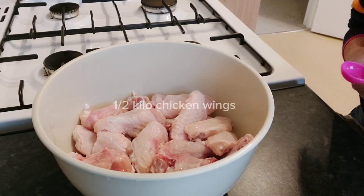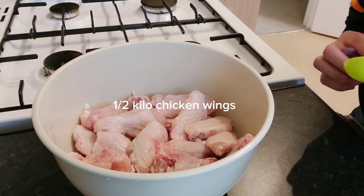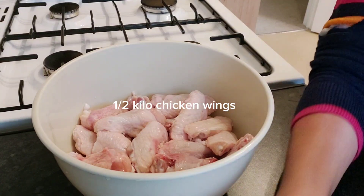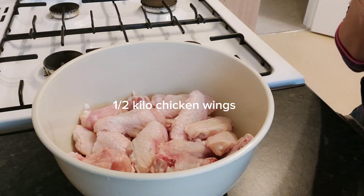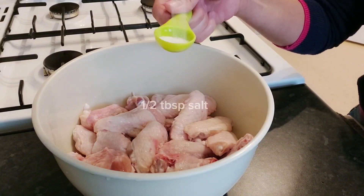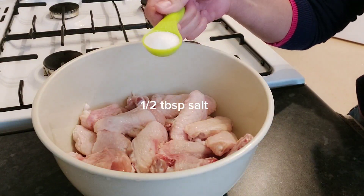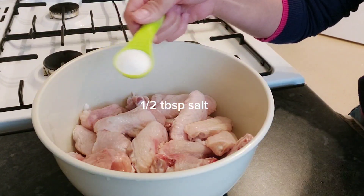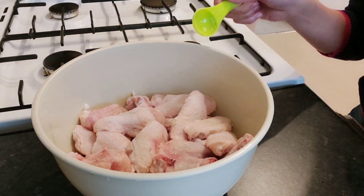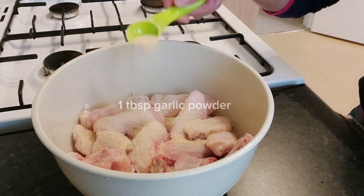Hi guys, today we're making a spicy hot wings marinade. We're going to put in one half teaspoon of salt and one teaspoon of garlic powder.